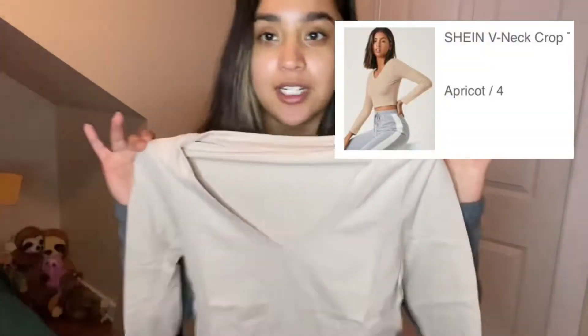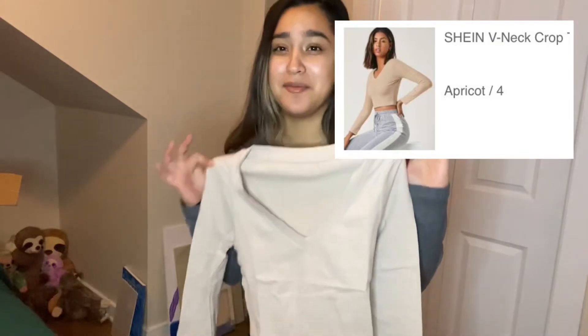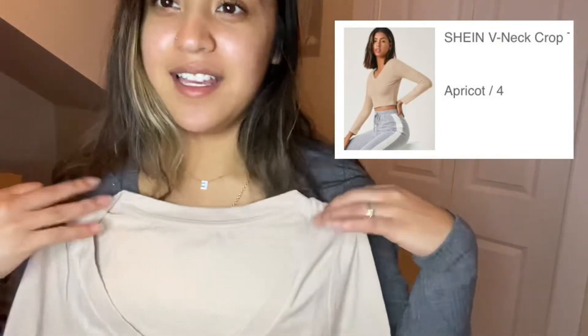I got a nude color - kinda skeptical about the color now. I don't know what material it is but it's on the tighter side, but not too tight. I got a small - if I'd gotten an extra small I would have been suffocated. It looks kinda good on me, the color looks pretty good on me. I give it a 9 - the only reason why I give it a 9 is because I'm still kinda iffy about the color.